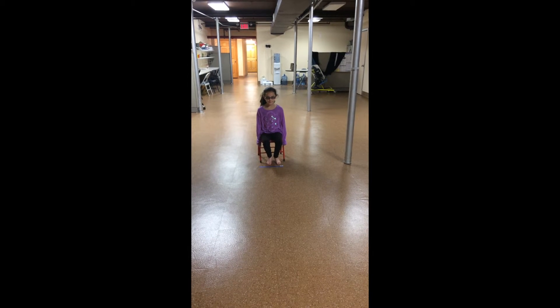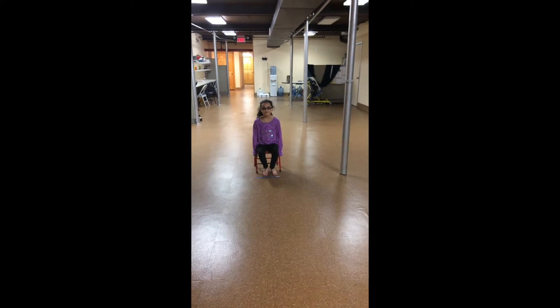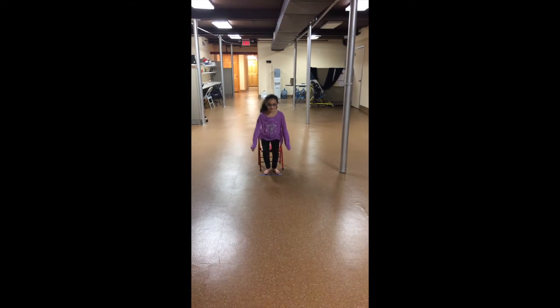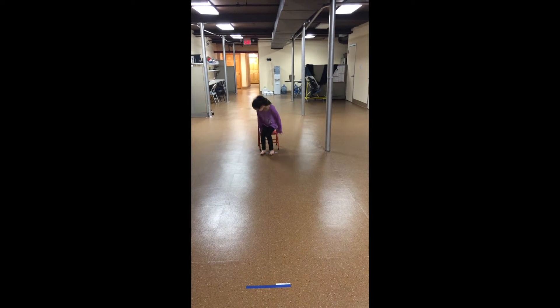Okay, Alyssa, when I say go, you're going to stand up from the chair, walk to this small line, turn around, and sit back down in the chair. But I want you to walk as quickly as possible, okay? Ready? Go. Turn around. And sit.